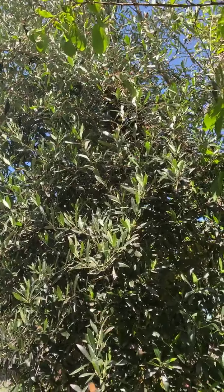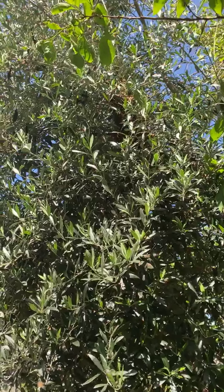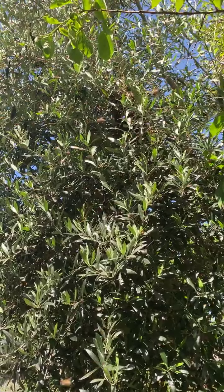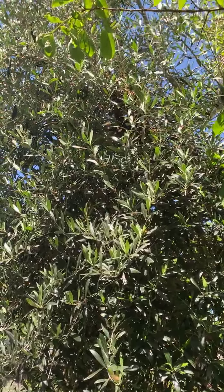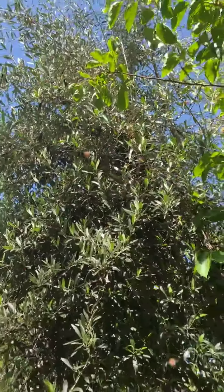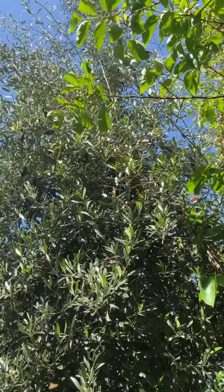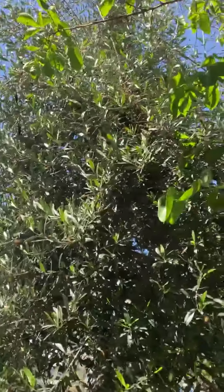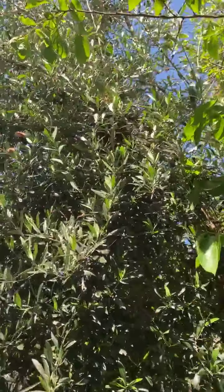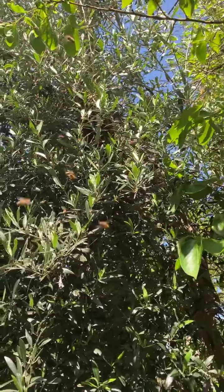The last two times a swarm moved into the empty hive on its own, it was clearly a different type of bee — you can tell the difference. I'd really like to keep this one going. It's been a good hive; I've had this one for five or six years now. I can probably handle this on my own without calling Peter. See how they're not forming into a single ball?